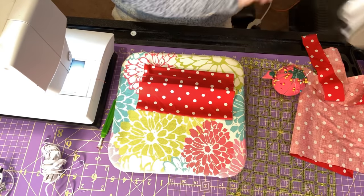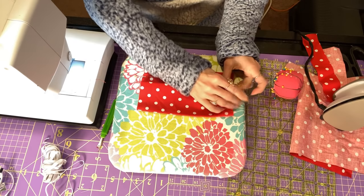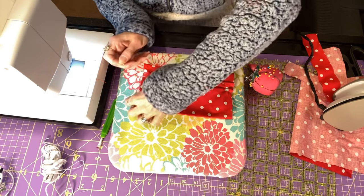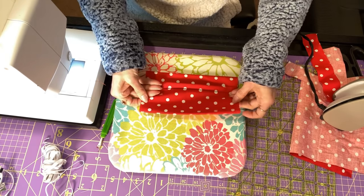I'm going to press — give it a little press — and then probably just one more little fold.